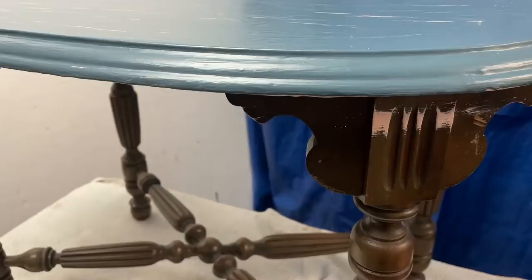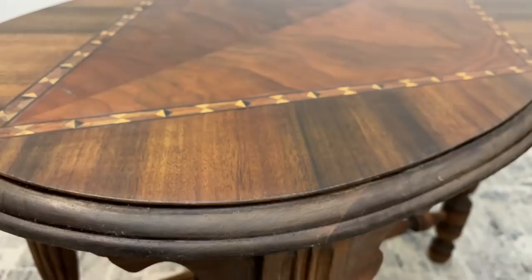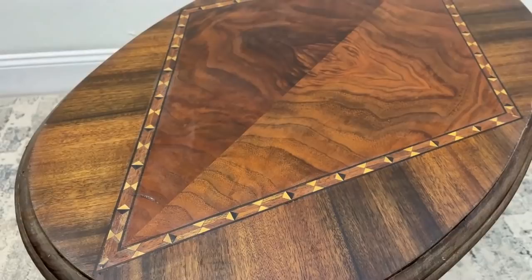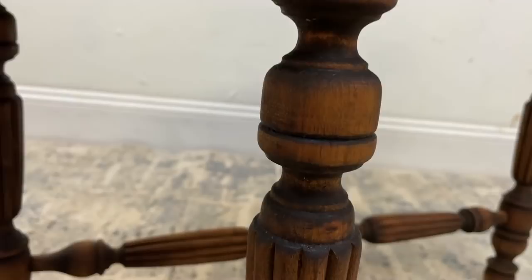We're now ready to recall what this fabled baby maker table looked like when I started, with its many layers of blue, pink, and white paint. And here is the final table with its beautiful inlaid wood and gorgeous book-matched walnut. Of course, a question I have for you my viewers is: do you think I should tell the new owners the baby maker story of this table? Give me your opinion in the comments below.